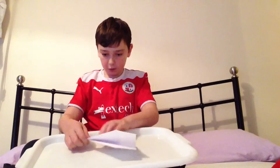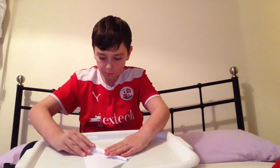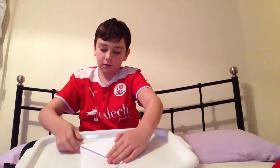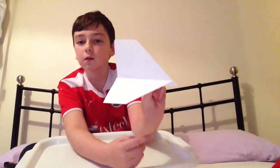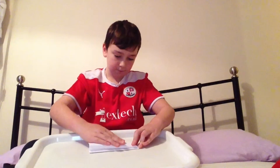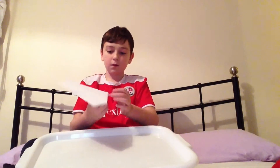Now for the wings, what you do is you have to make them as big as possible. And you fold them down like that — as you can see it's massive. Like that. Then you do the same on the other side, same size. So it should look a bit like that.